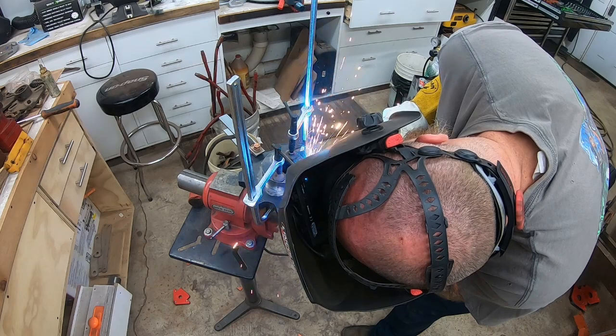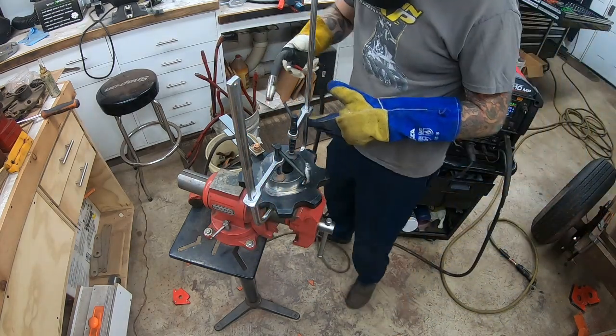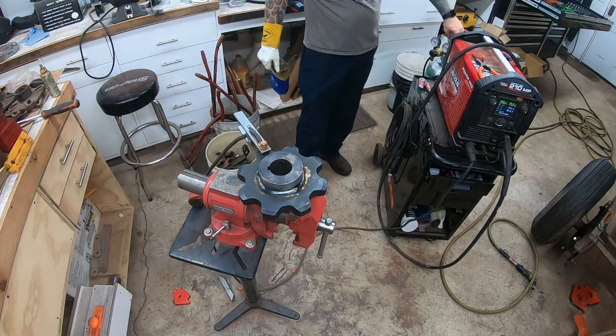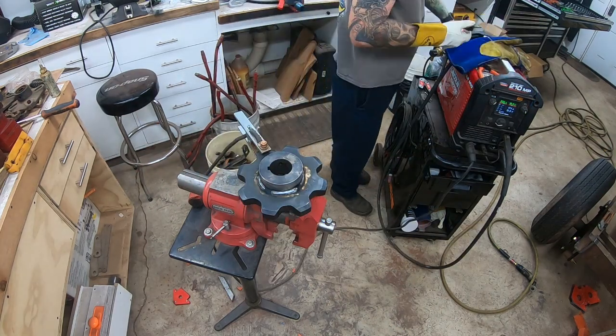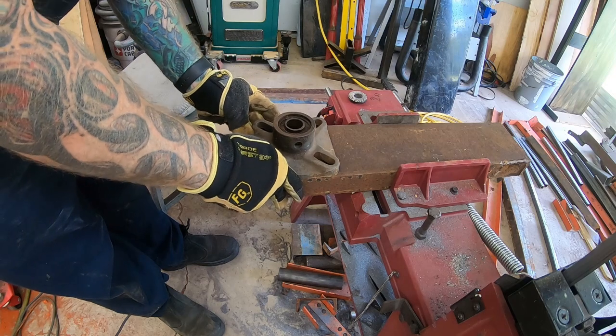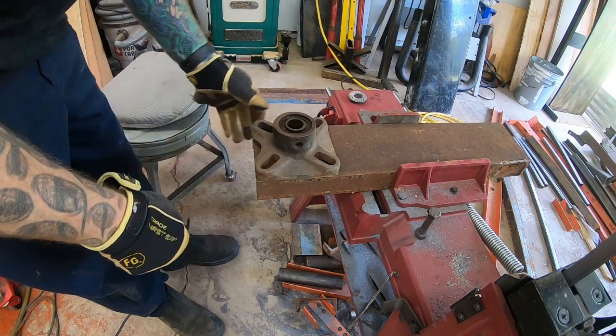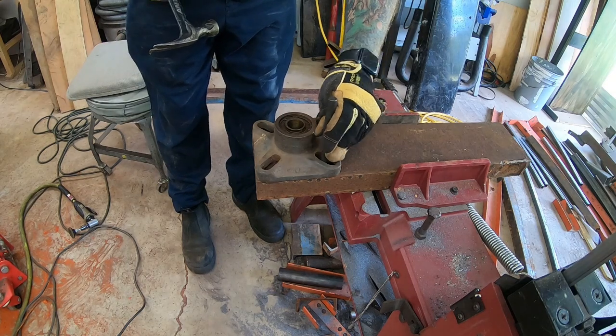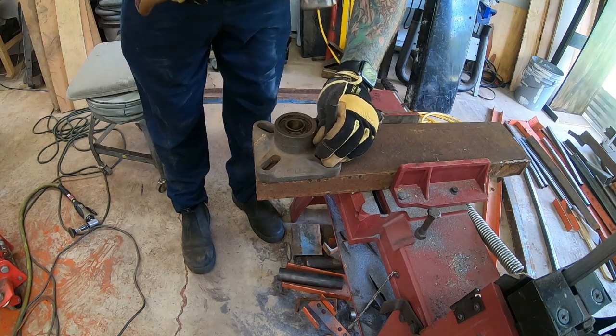The infeed sprockets are from Red Bore Chain and Sprocket — I think that's their name. They have a huge selection of stuff like that. Their sprocket comes with a hub you have to weld on, so I'm welding the hub on here. I'm working on the log clamp.